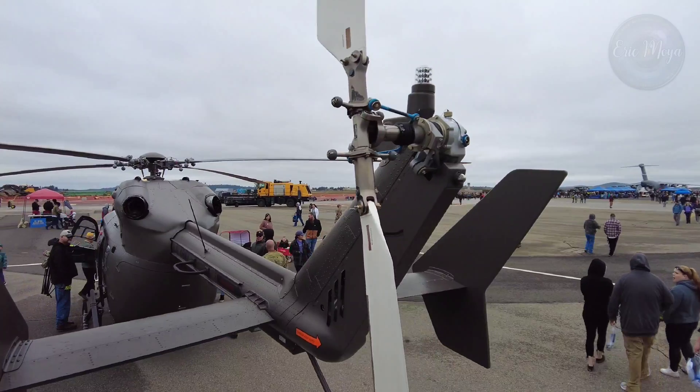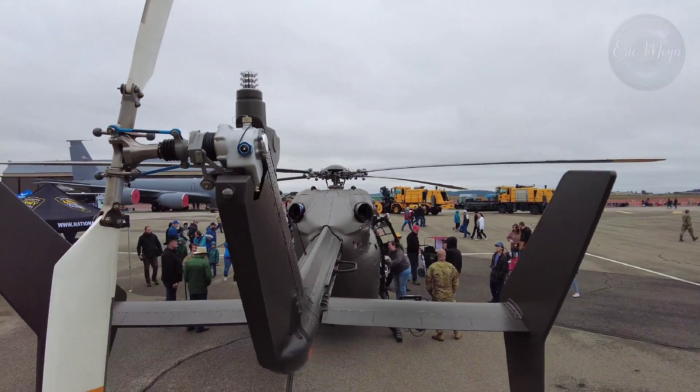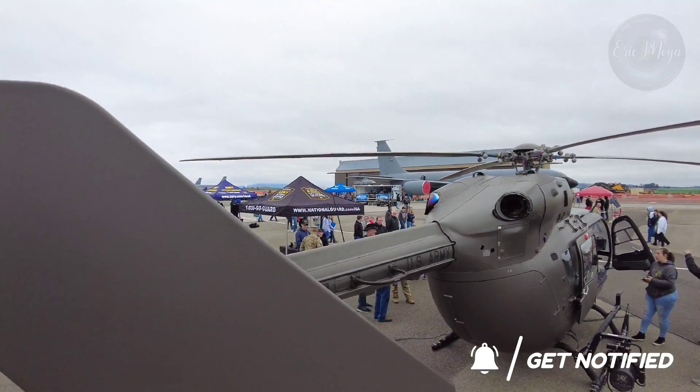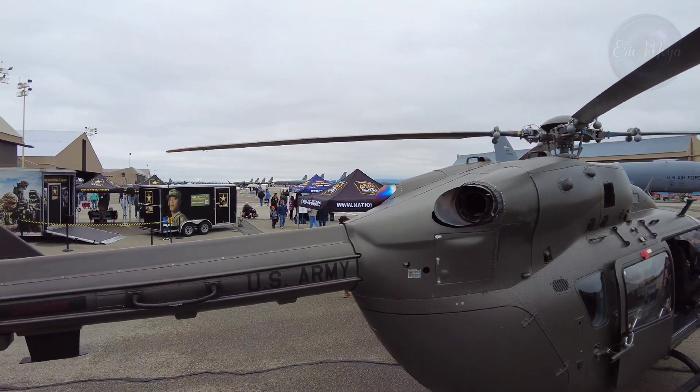Crew: one or two pilots. Capacity: nine troops, or two stretchers and medical crew, with a 3,953-pound payload. Length: 42 feet 9 inches (13.03 meters). Height: 11 feet 4 inches (3.45 meters).